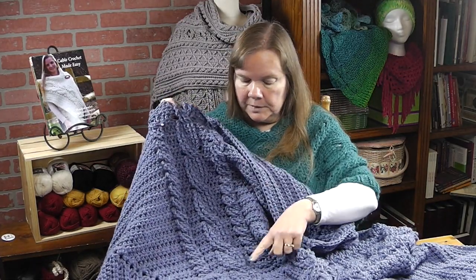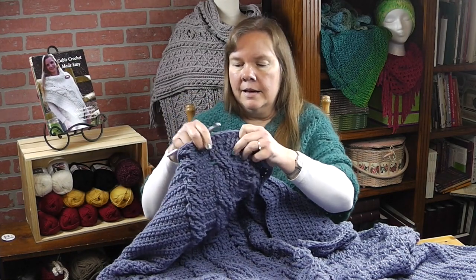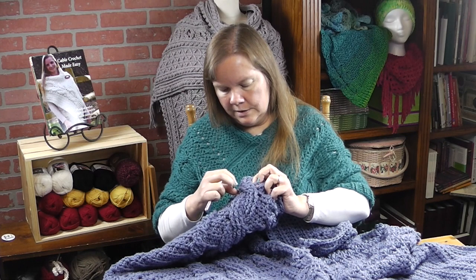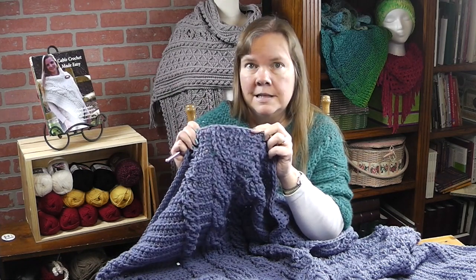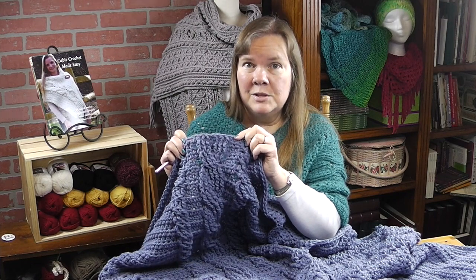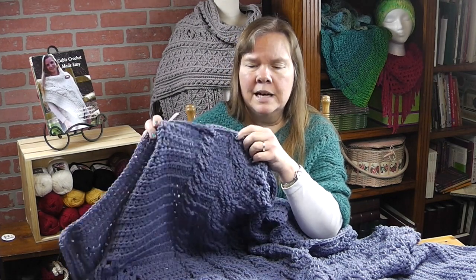If you've gotten to this point, you should have six of the large cables and you should have the cross row plus four more rounds. I am ending this round with the front side facing. And then after we do that round, we're ready to do the final perimeter round, which will give it a nice finishing edge.